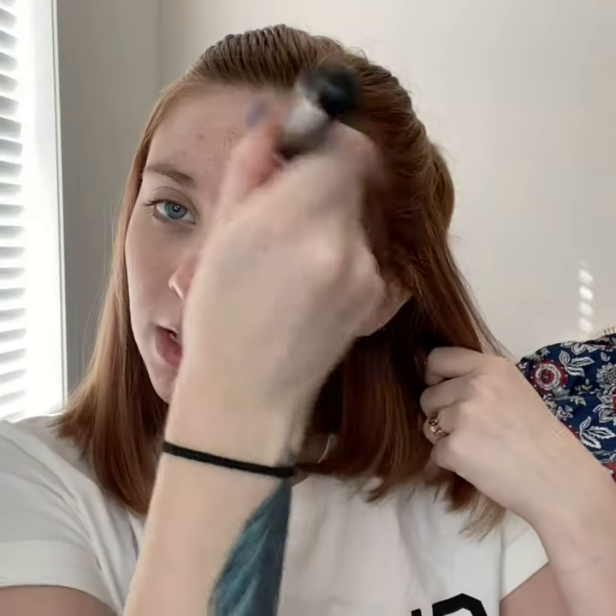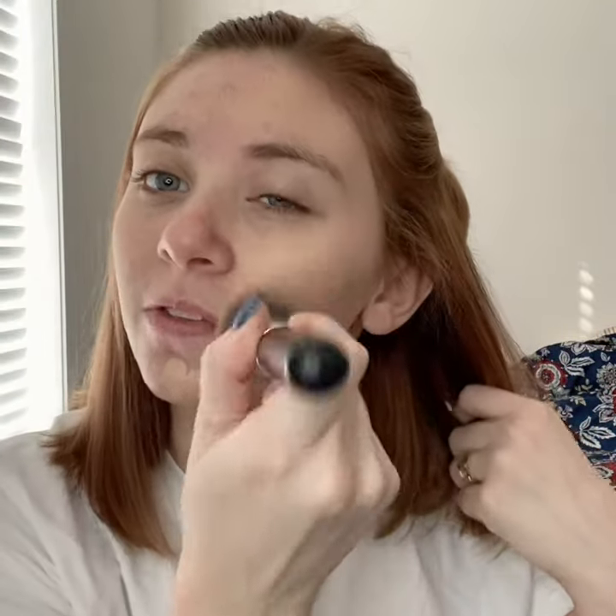Hey friends, me again, here to do a full face of makeup for you guys. I am going to start with FM World's Blur Effect Foundation. This is going to even out your skin tone and give you a very natural full coverage finish. I'm just going to pump some onto my brush and do half of my face so you guys can really get the full effect.